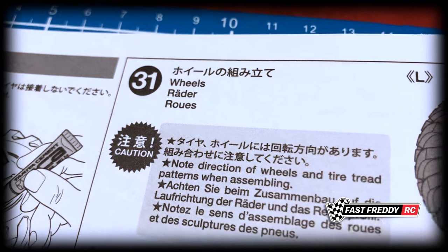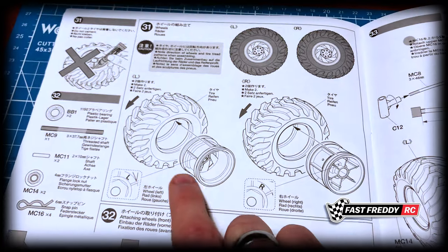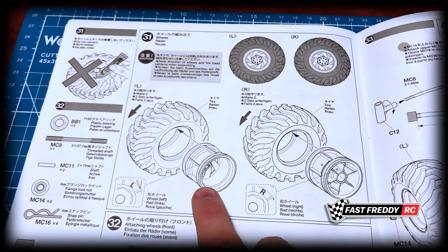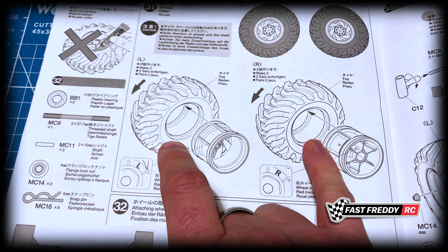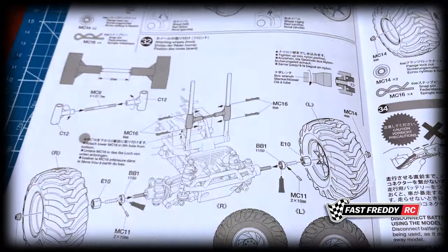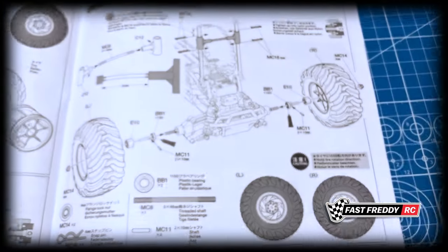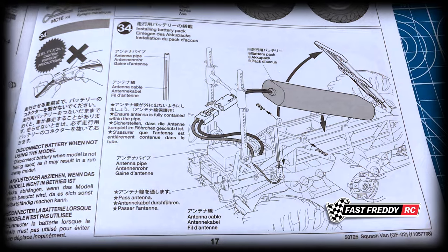Step thirty-one is the wheels — we're going to be putting the wheels into the Blackfoot tires. For all of you out there who hate doing this part, it's actually going to be pretty easy to put these into the tires compared to something like the Grasshopper or Hornet. Then step thirty-two is attaching the front wheels to the chassis, and step thirty-three is attaching the rear wheels to the chassis.